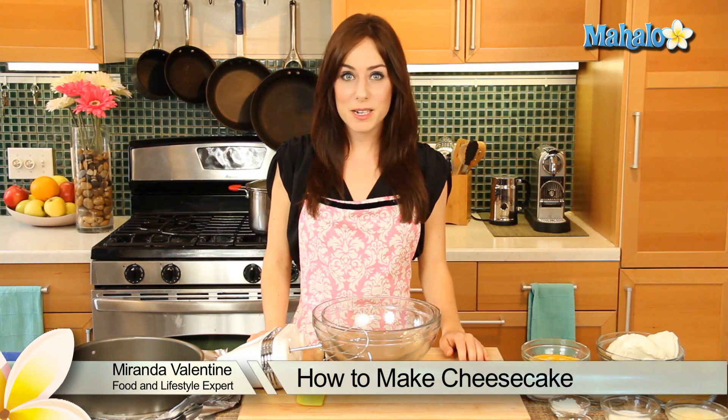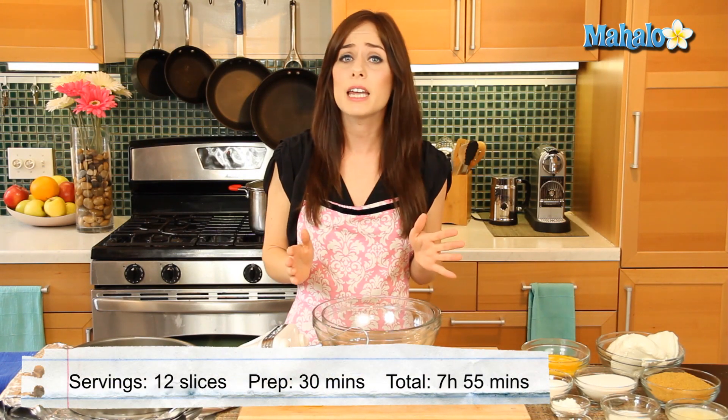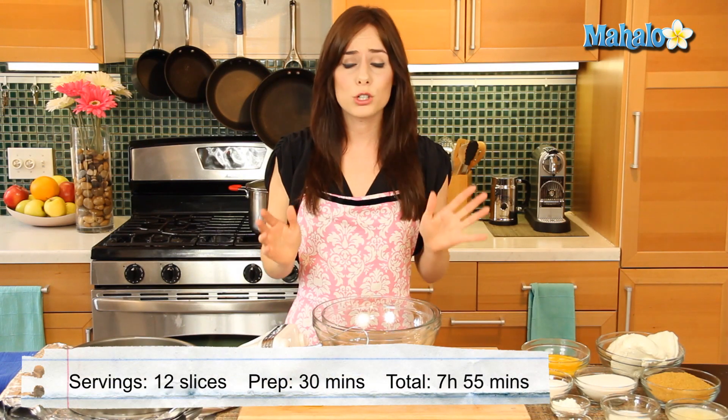Hi, it's Miranda with Recipe.com and today I'm going to show you how to make one of my favorite desserts, cheesecake. This creamy delicious dessert is certainly a favorite of everyone and there are so many things that you can do with it — either serve it plain, top it with fruit, nuts or chocolate. The options go on and on. Here's a really great easy basic recipe.